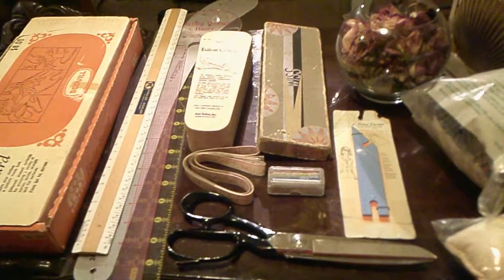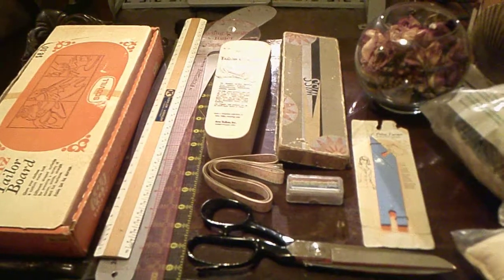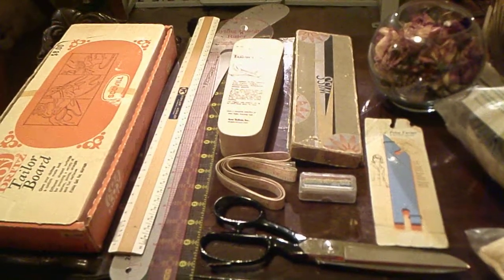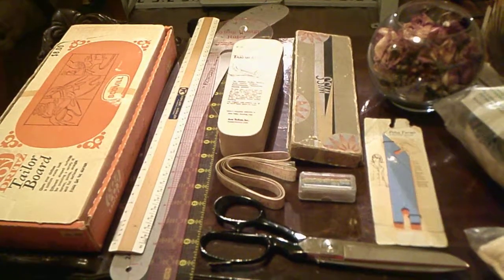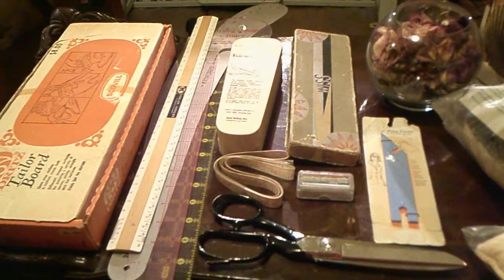Hello everyone. Recently someone asked me if I would do a video on my sewing accoutrements and I agreed to do it. In this video I will share with you all of the pieces that I have acquired over a number of years. Some are new additions to my collection and some are from my childhood.